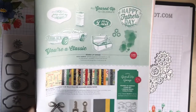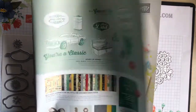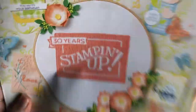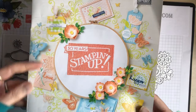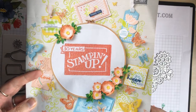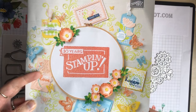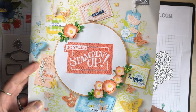All the information for this is on page 43 of the new spring and summer catalog. If you make any purchases between now and March and you spend over £45, you'll be able to choose free gifts from the celebration brochure.